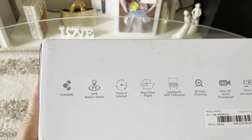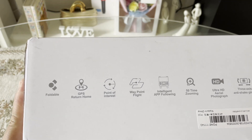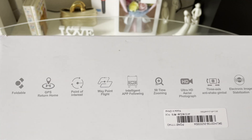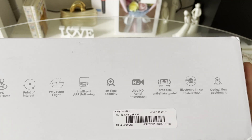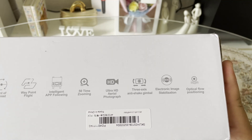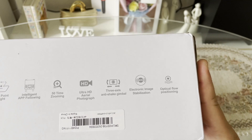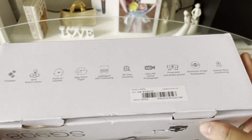So, una-una, foldable daw po siya guys. Then second: GPS return home, point of interest, waypoint flight, intelligent application following, 50x zooming, ultra HD aerial photograph, 3-axis anti-shake gimbal, electronic image stabilization. And last po is optical flow positioning.